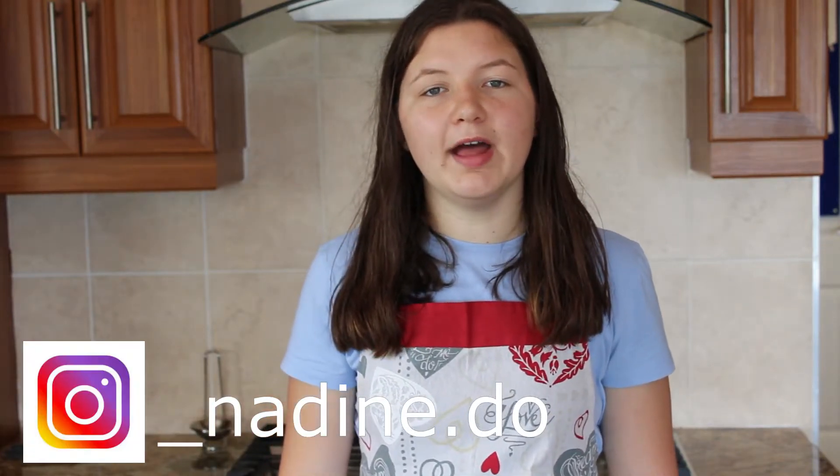Hi guys, it's Nadine. Welcome back to my channel. Today I will show you how to pickle beetroot. Beetroot is a fresh product and pickling is an age-old method to preserve it for months. Pickled beetroot is handy to keep in your kitchen or house because it's a quick and easy salad and everyone likes it.